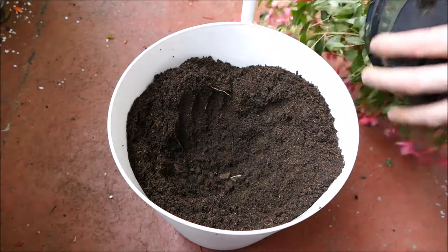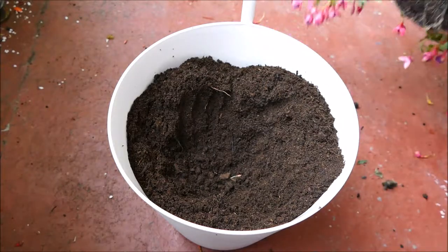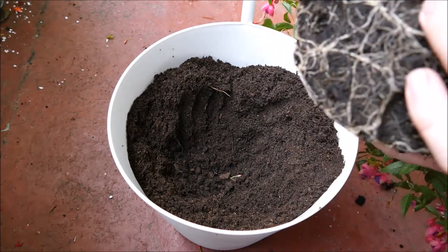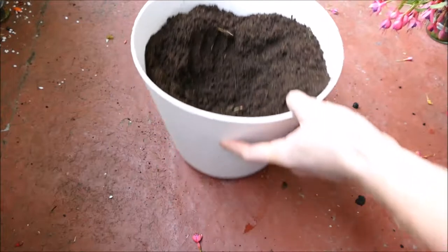Taking the fuchsia out of its pot, you can see it's got quite a good root system. As I mentioned, it's already in a very rich, peaty compost, because that's the kind of compost that fuchsias do best in.